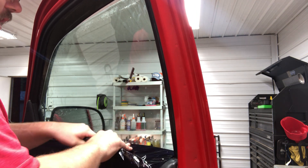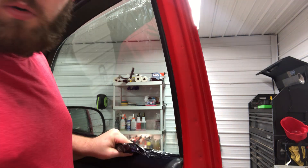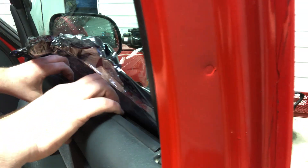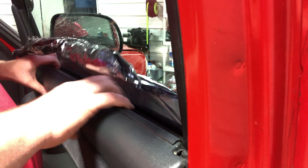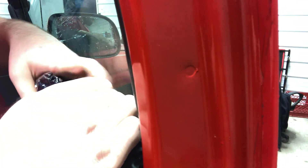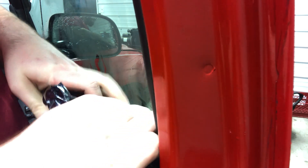Now that I'm pretty much down to my edges — it's tough to show you what I'm doing here. I'm going to pull this door card back. There we go. I just pulled it out to give me a little extra working room, and I'm just going to stick my fingers down in there.